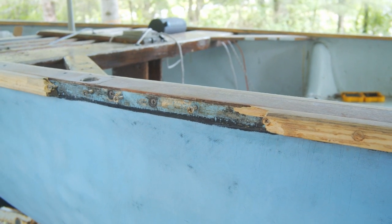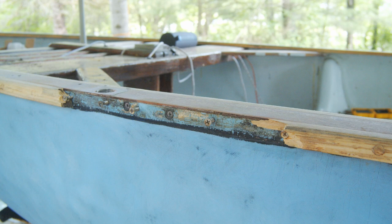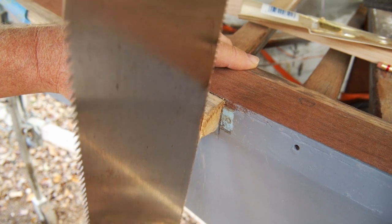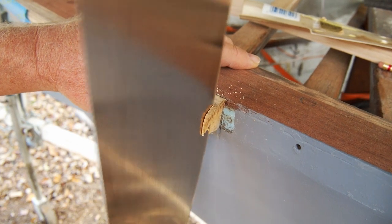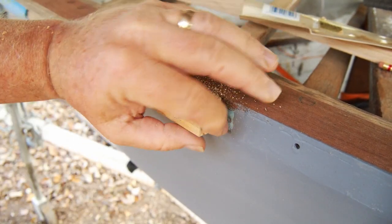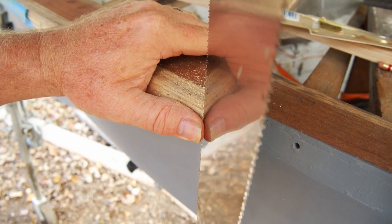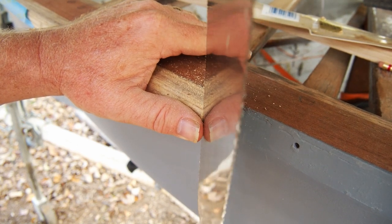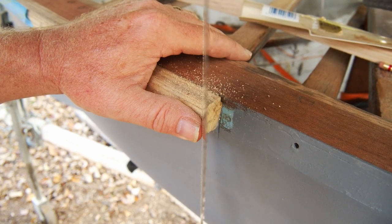I didn't even need to saw or cut away the rotted piece — it just crumbled in my hand, but I do want to take it back to clean wood. You'll see me using a lot of Japanese tools in this section. These Japanese razor saws are pretty amazing — they're able to do extremely fine and precise cuts, and that's just what I need here. Now that I've got it back to some healthy wood, I'm going to begin to cut the scarf angle in it. In this case, I'm going to cut it forward, because considering the bend I'm going to have to put the wood in, I think it's going to fit in there a bit tighter.